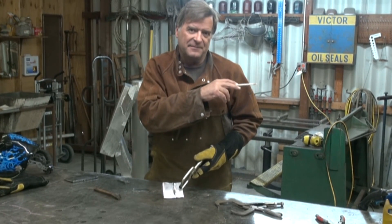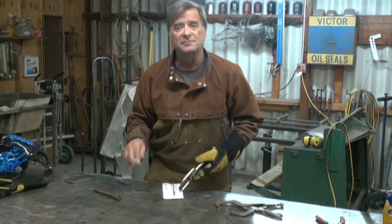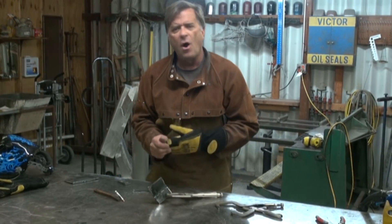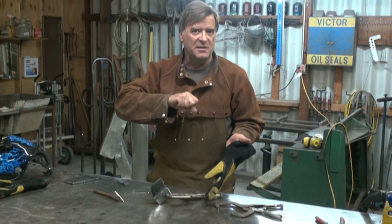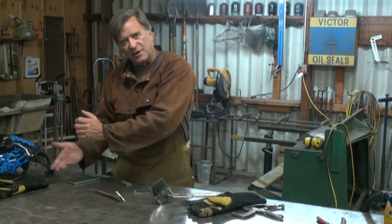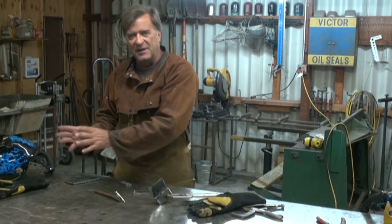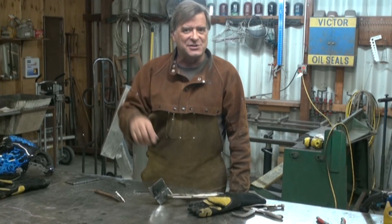Go out to the Miller site and look for that chart — you can actually download it from Miller and have it for yourself. When you're working on a project, always have a little piece of scrap around that's the same thickness as whatever metal you're working with. If you want to change settings, change them and play on the scrap piece first, then come back and do your work. If you change position — say from horizontal to vertical — get a piece of scrap, prop it up, do your practice over there, get the settings figured out, then go back to your piece. Same with overhead. I hope that answers your questions — I'll see you next time.